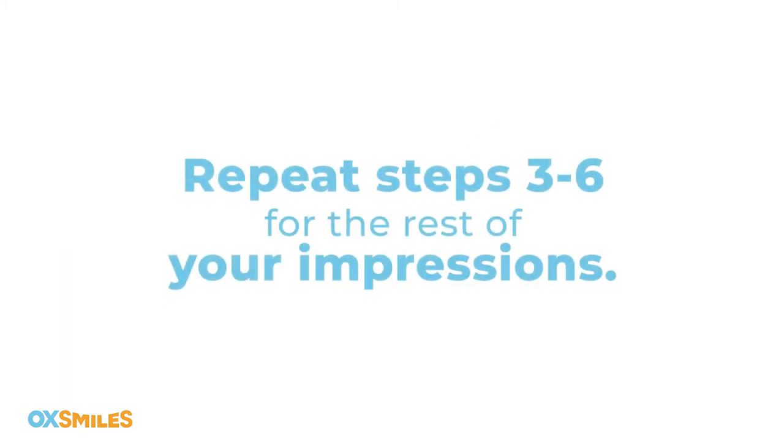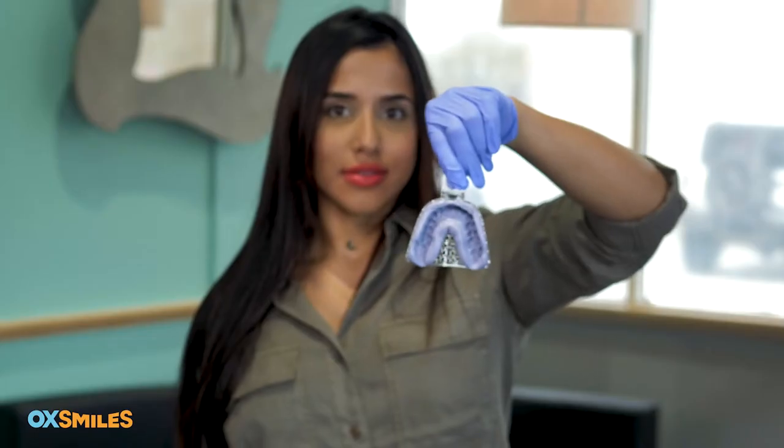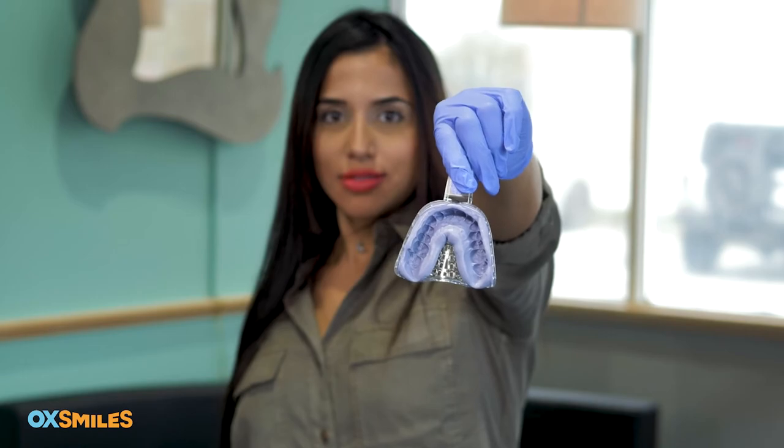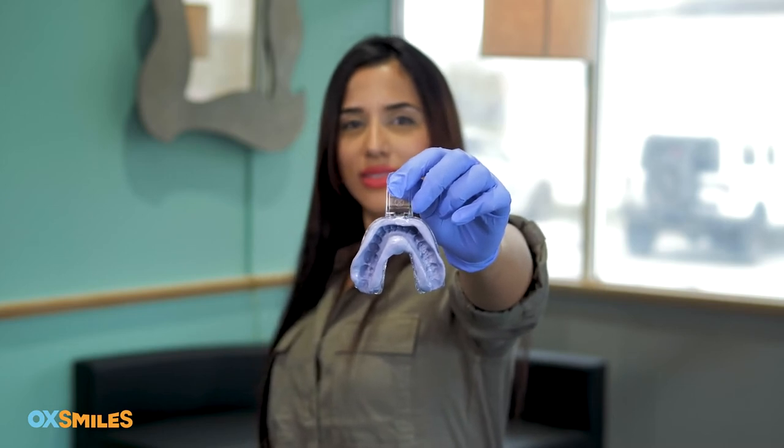Now repeat steps three through six for the rest of your impressions. Remember, you'll need a total of two upper and two lower molds of your teeth. A good impression has all teeth included with the gum line visible, the impression is deep without teeth touching the tray, and it's not distorted. A good lower impression has all teeth fully covered by putty. If you aren't sure if you did it right, don't worry — email or text us a picture of your impression.